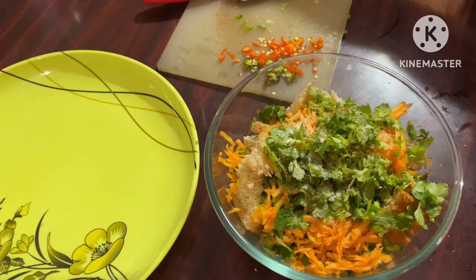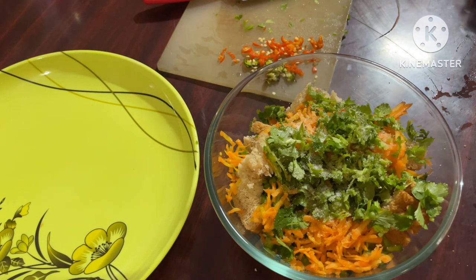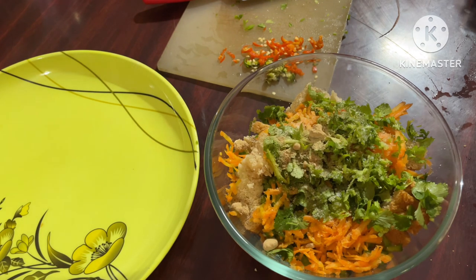We have to add salt because we already have the bread. We will add less salt. And I am adding some spice powder — just a little powder.